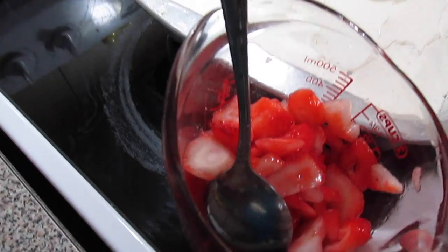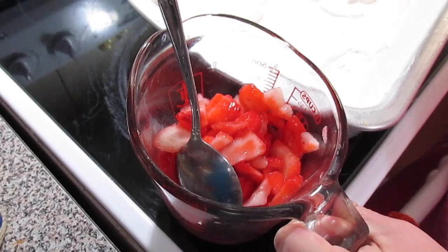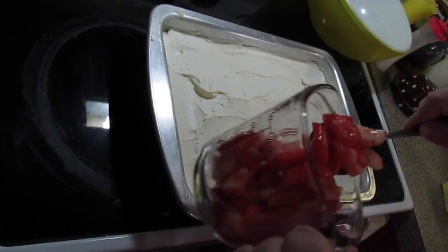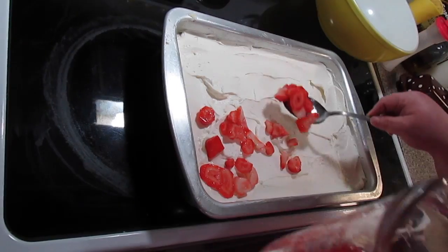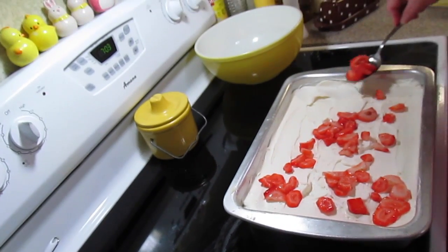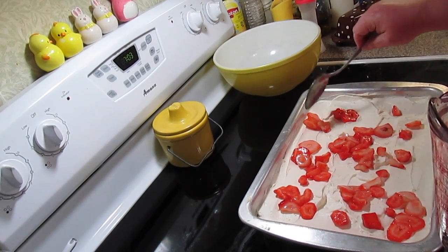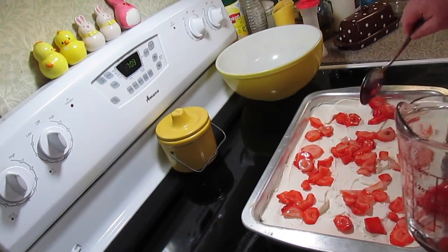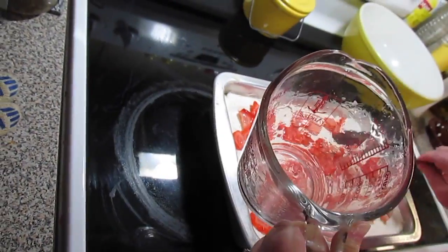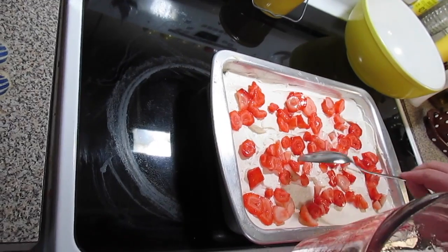Now we're going to add some strawberries I sliced up and chopped. My strawberries look a bit different because I have to peel them like you would a potato — I can't have the seeds. We have some people in our household who can't have seeds because of diverticulitis issues. I thought I had more strawberries but I think somebody got into them, so put as much as you want on your cake. I also added a couple tablespoons of sugar to the chopped strawberries and let them make their juices. You can also chop up some strawberries and put them in your batter if you really wanted to.